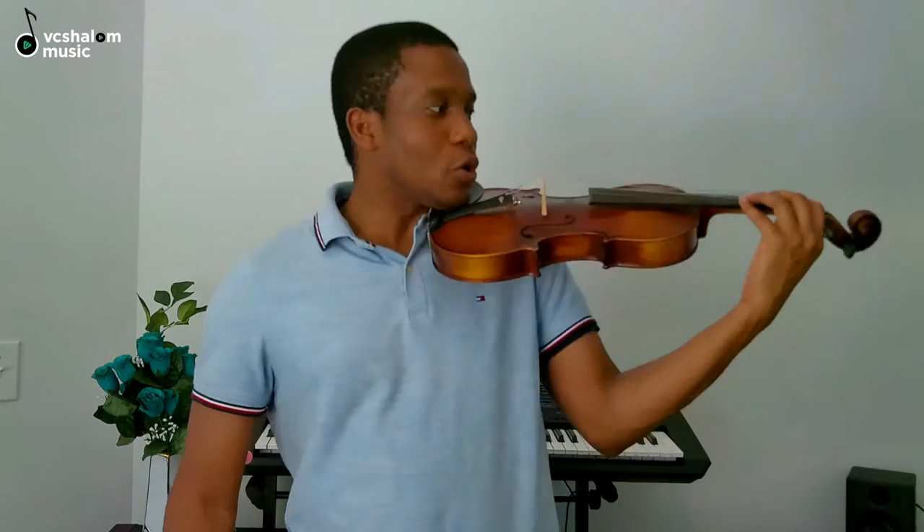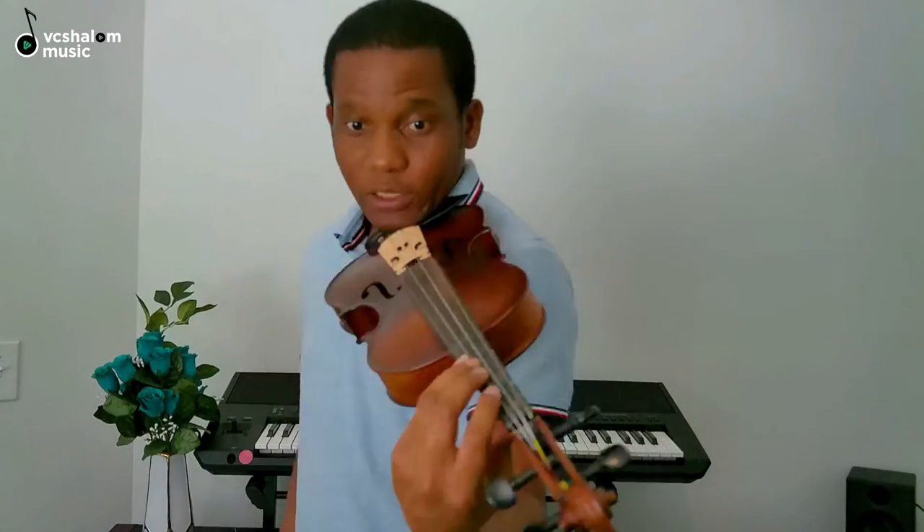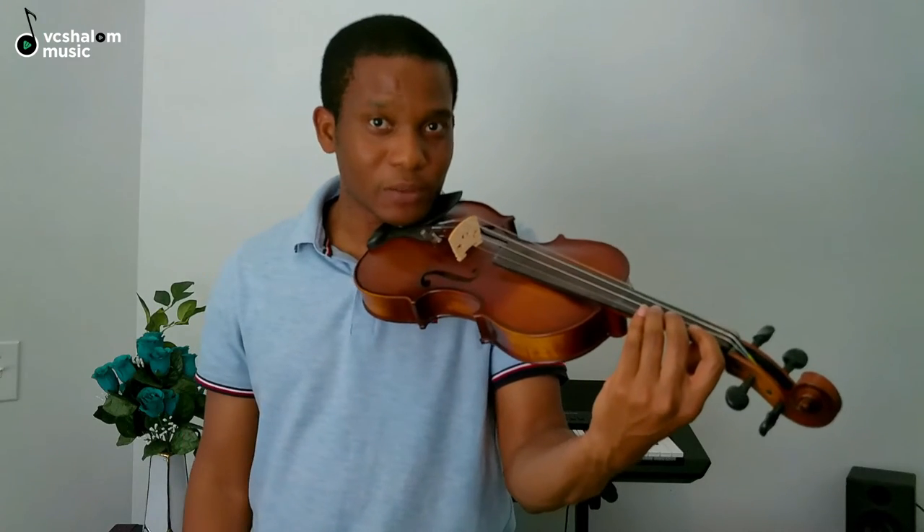You don't want your violin to go too far backwards or too far forward — it should just be at an angle. Your stand is there with the music you want to play so you can see very well, and if you need to look at your fingers you can quickly look at your fingers and then focus on your music.